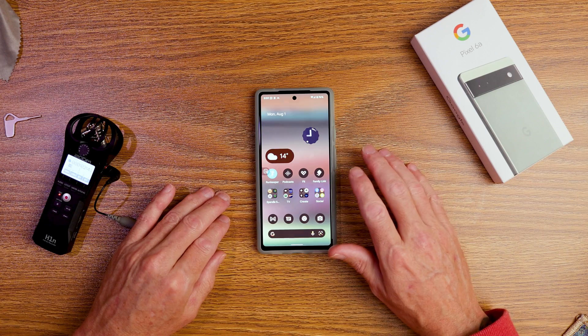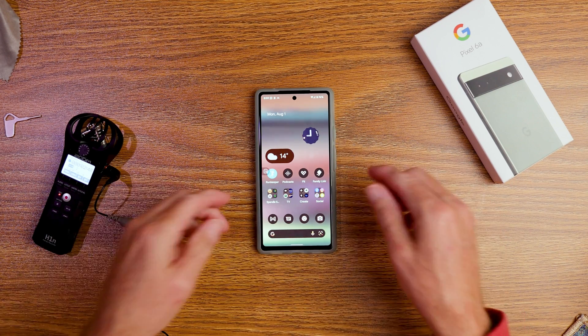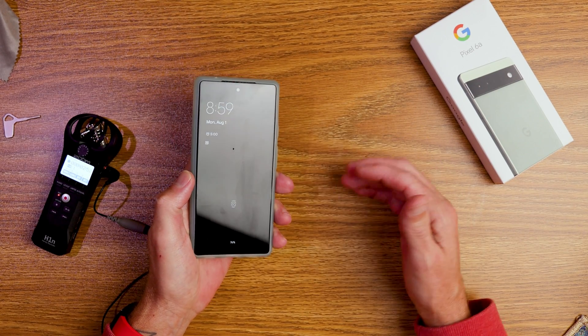I do find that really handy. Sometimes I turn off my always-on display because I want to save battery as well. So that is the first tip. The second one is flip to shush — you do want to make sure you have a case on your device for this one.